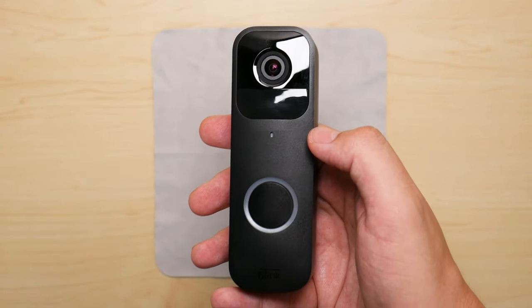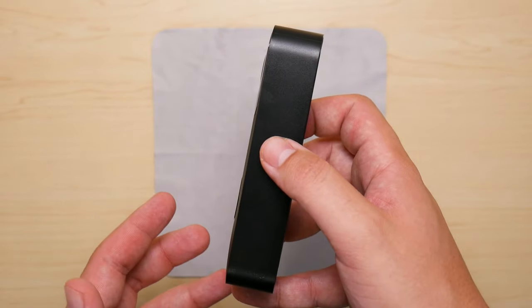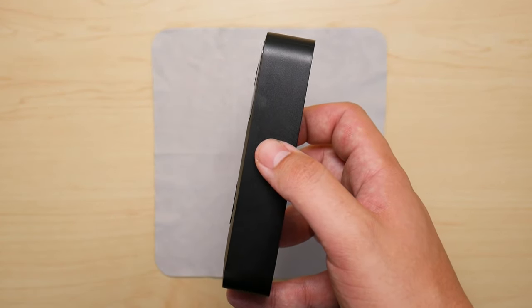Now you're going to head into the Blink app and you're going to want to delete this device from the app so you're able to successfully pair it with the app.